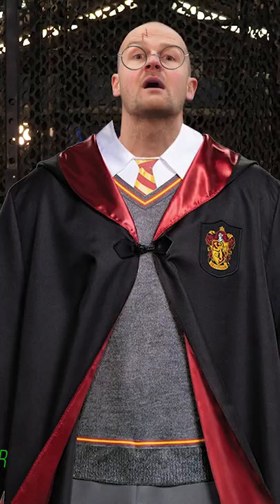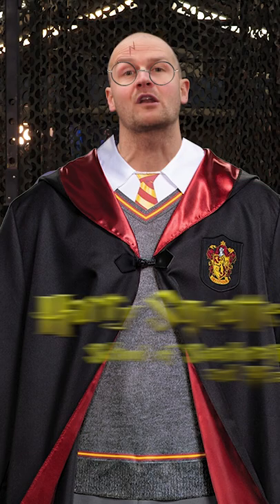Welcome everyone to a special Magical Workout 45: Harry Squatter in the School of Snatchcraft and Misery.